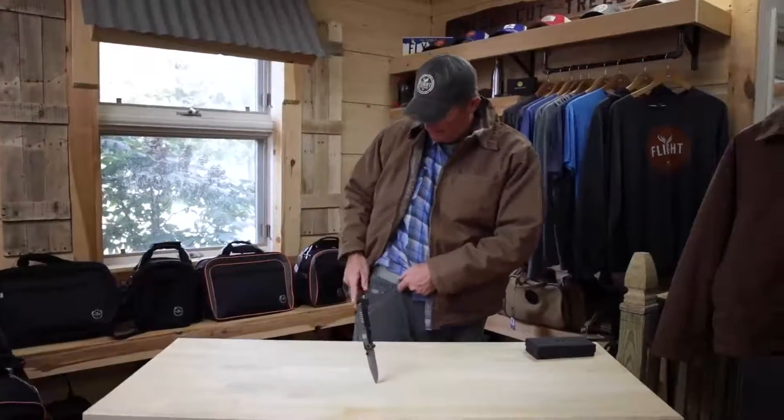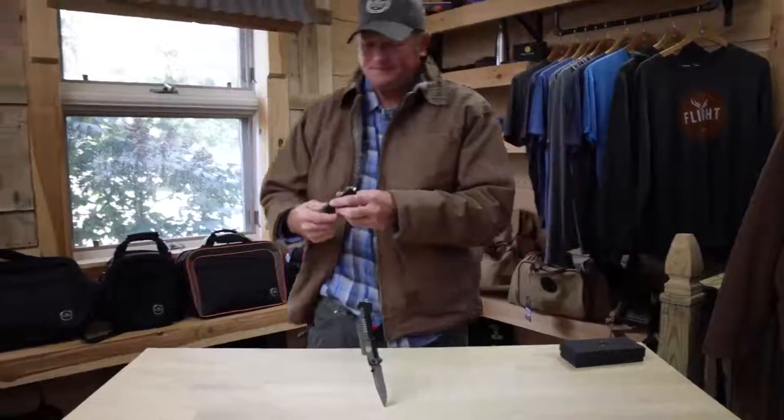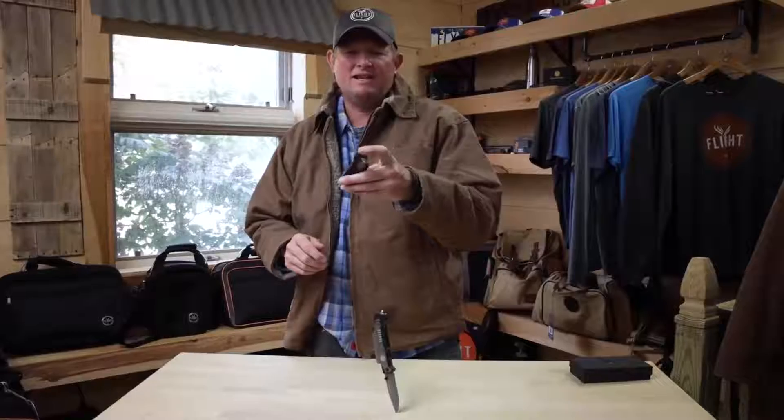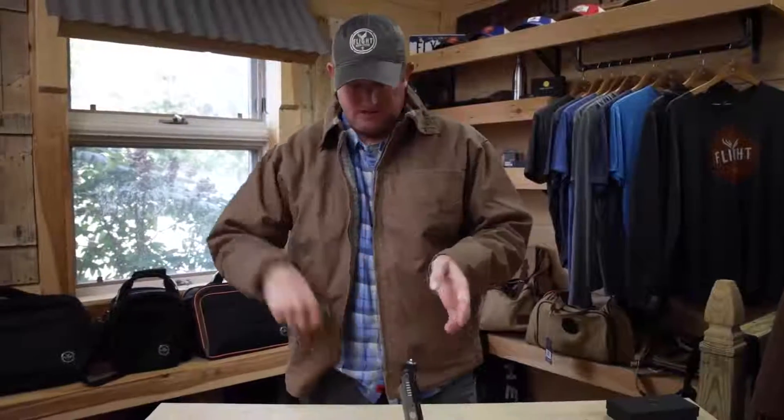The Flight Outfitters Survival Knife features a clip on the back that you can keep in your pocket or on your belt. The first thing in surviving is you're going to have to get out of that airplane. So we've got a glass breaker on the end to break the window, and a seat belt cutter. So you can break the window, cut the seat belt, and leave the airplane.